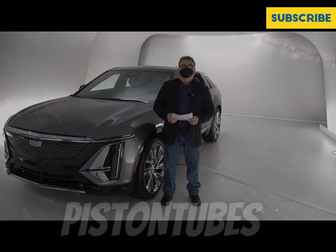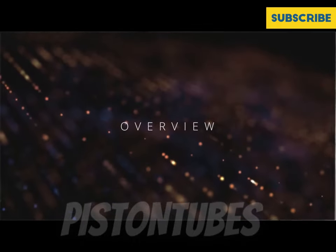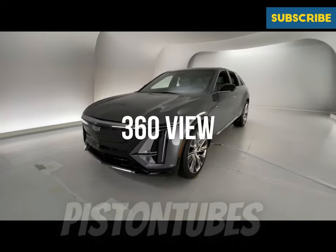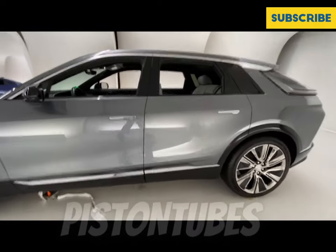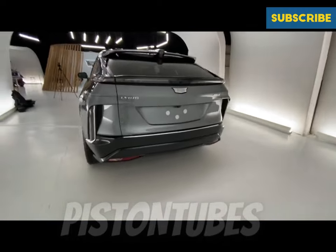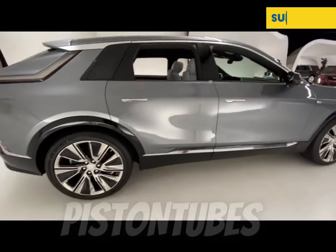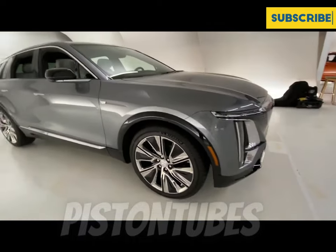Let me get right into some of the details of the Lyric. This is Cadillac's first offering into the all-electric market space with the Lyric, which debuted about a year or so ago by General Motors. It's a mid-sized luxury crossover SUV, comparable to the Model Y, the Audi e-tron, the BMW iX, and others. It's based on GM's Altium platform, their go-forward strategy for electrification.